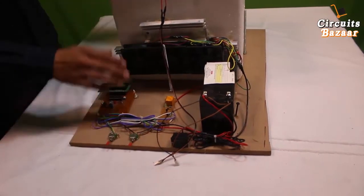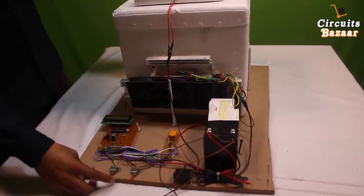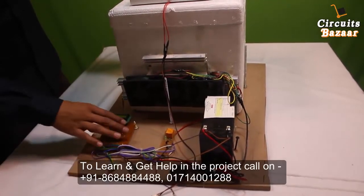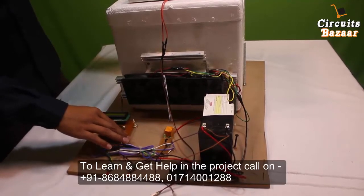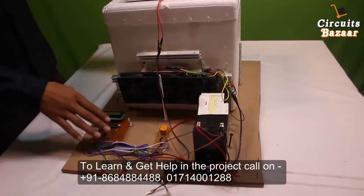The microcontroller will take appropriate action based on the temperature. This switch is for manual mode — if you don't need temperature control and just want to keep cooling the system, this is the manual button. By toggling in this direction, the temperature will keep on decreasing. If you toggle in the other direction, the temperature will increase and decrease according to the system automatically.